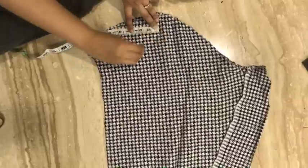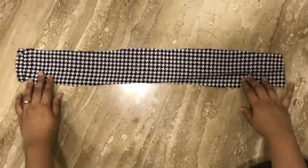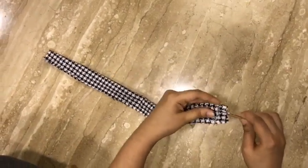Now take your sleeves and cut three-inch-wide strips using the full length of the sleeves. Fold the strip, stitch it, and flip it around with the help of a safety pin.